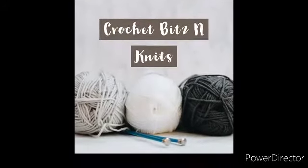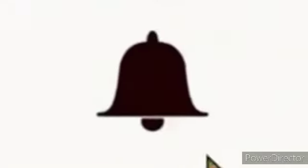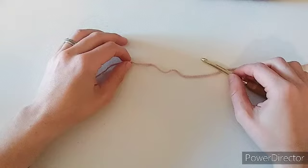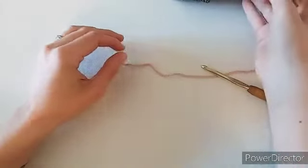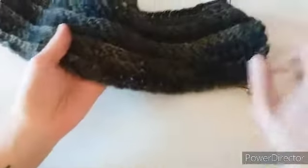If you enjoy my videos, like, comment, and consider subscribing. Hi everyone, welcome to — or welcome back to — Crochet Bits and Knits. In today's tutorial we're going to make a really interesting stitch.